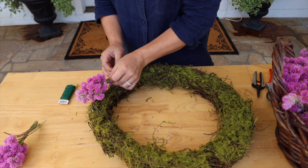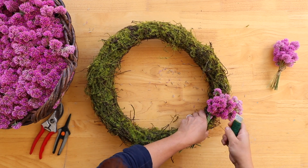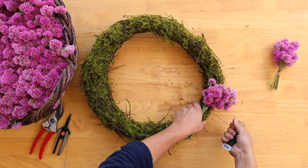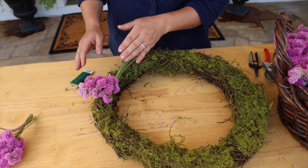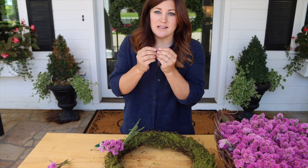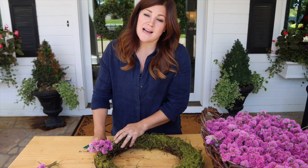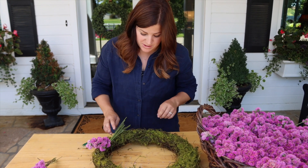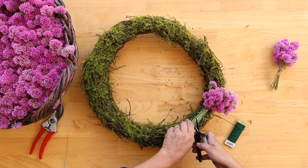So we just lay it on the wreath form like so, and then we're just going to go around two or three times — we'll just do twice and see how this goes. Make sure that you're pulling that wire very, very tightly. Because these aren't dry yet, they will desiccate a little bit, their stems will get a little bit smaller as they dry. So you want to make sure that wire is tight so when they dry up, they're still attached really well to the wreath form. Now I'm going to take my snips and cut off any excess stem.